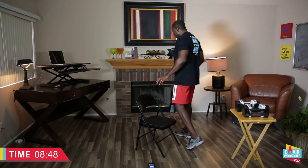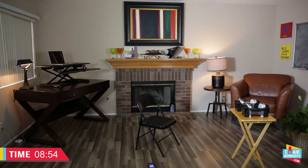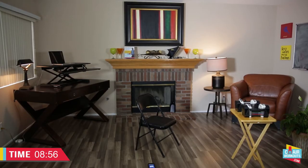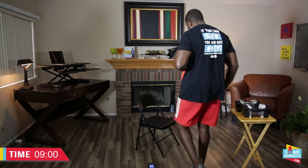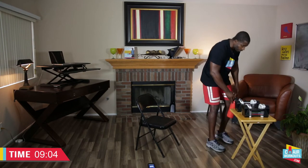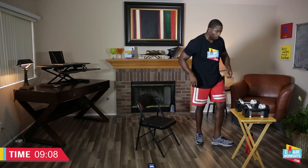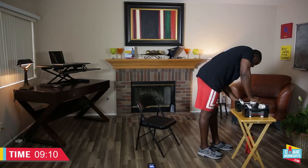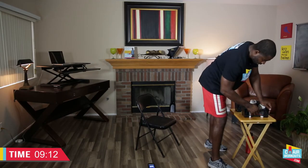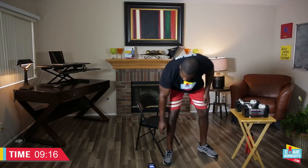Nice work! Get a little water if you need it — hydrate, hydrate. Hydration is the key. We're going to hit a little leg work now. We're going to do standing calf raises — go heavy. I need to build my skinny calf muscles.